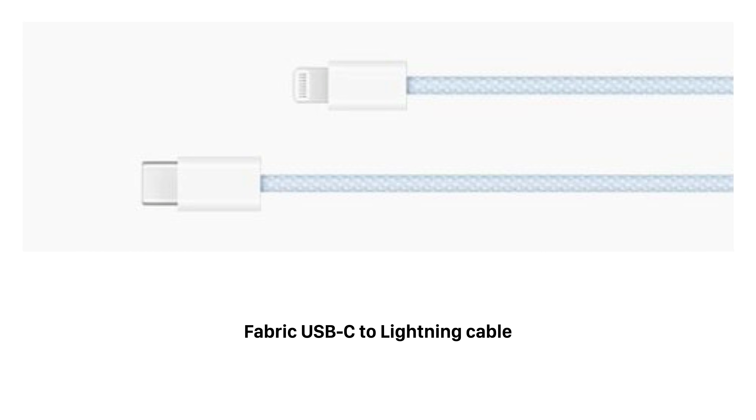Also, I wouldn't be surprised if Apple included fabric cables with this year's new iPhone, since they're not only more durable, but also more environmentally friendly. This is Greg with Apple Explained. Thanks for watching till the end and I'll see you in the next video.